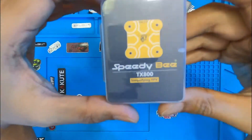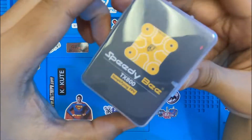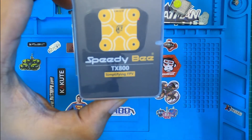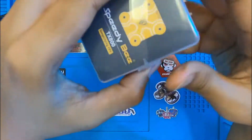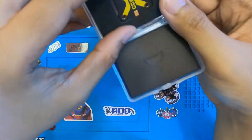Speedy Bee is a subsidiary brand coming from RunCam. They've been producing frames, flight controllers, ESCs, and now a VTX. This is actually quite amazing for this price point — I think this VTX is excellent.